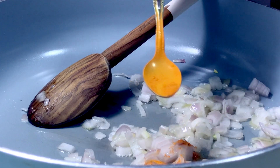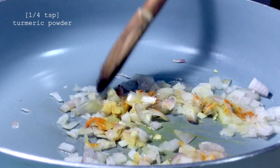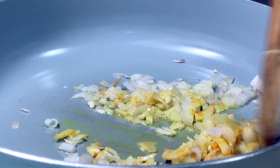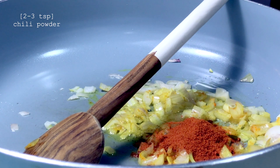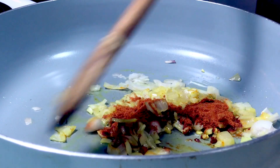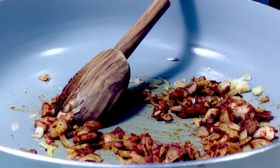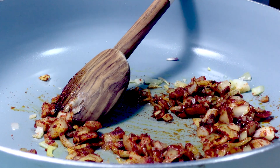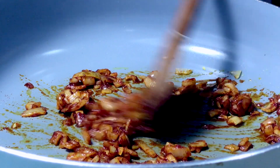Because we don't want a pale looking dish, I'm adding turmeric powder and of course some chili powder. Usually at this point things start getting a little dry, and when that happens I just add another drizzle of oil. This helps to move things along easily.